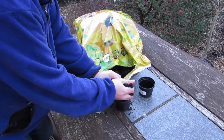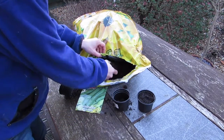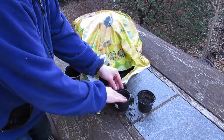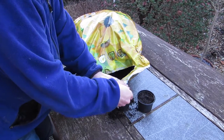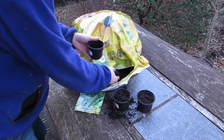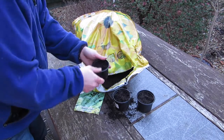Similar to the other seeds I was sowing a few weeks ago, I'm just going to use this peat-free compost and I've got some old pots that I've cleaned. Just filling them with compost — the zucchini or courgette seeds just need to be pushed in about a centimeter down and on their edge, so that the moisture runs off them.